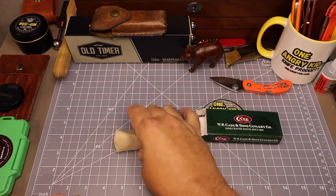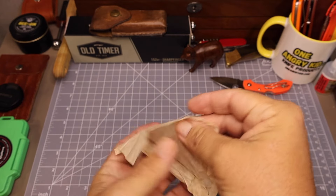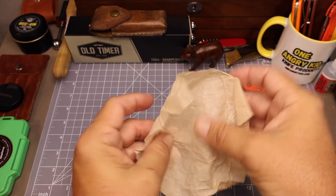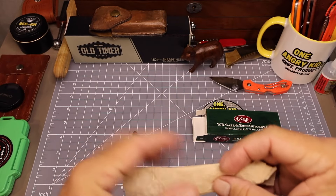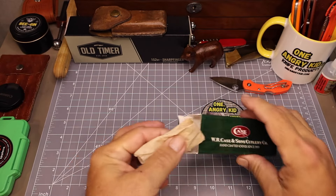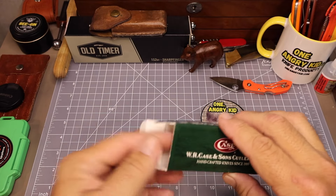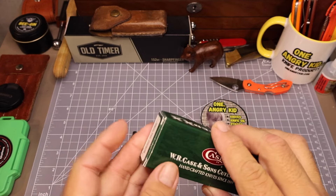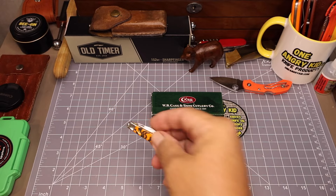We might trade this one off. Let's get it unwrapped. Now the tissue paper — we want to save this tissue paper as well. Get that back in the box. Let's take a look at this knife and get all up close and personal with it. Here's the knife.